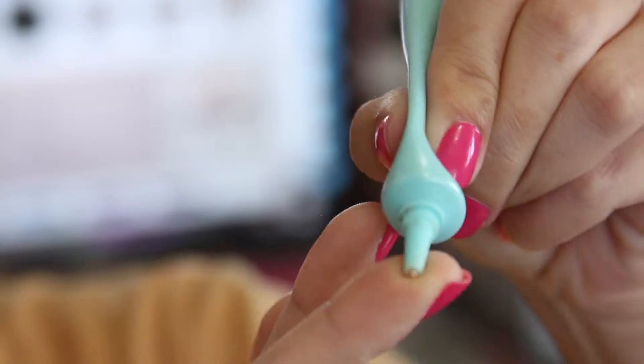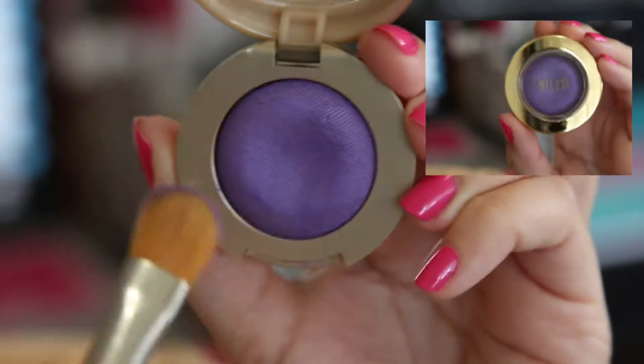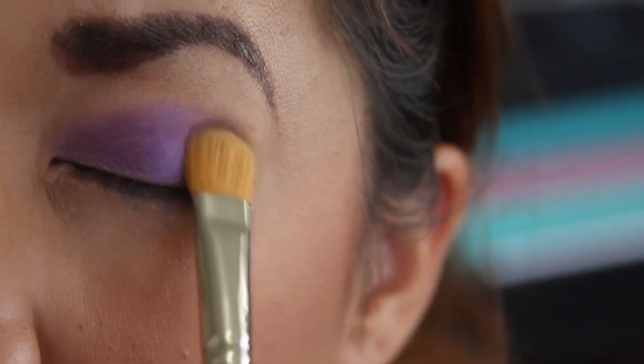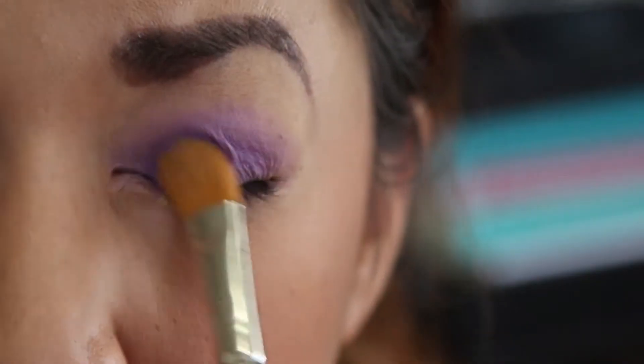I'm going to use Too Faced Shadow Insurance to prime my eyelids. I'm using Fix Plus by MAC to wet my eyeshadow brush — the brush I'm using is number 252. The eyeshadow I'll be applying first is Bella violet number 14, picking up product to put on my lids.